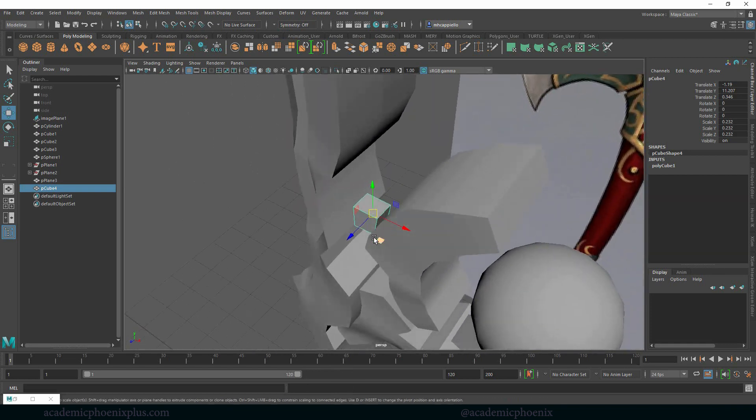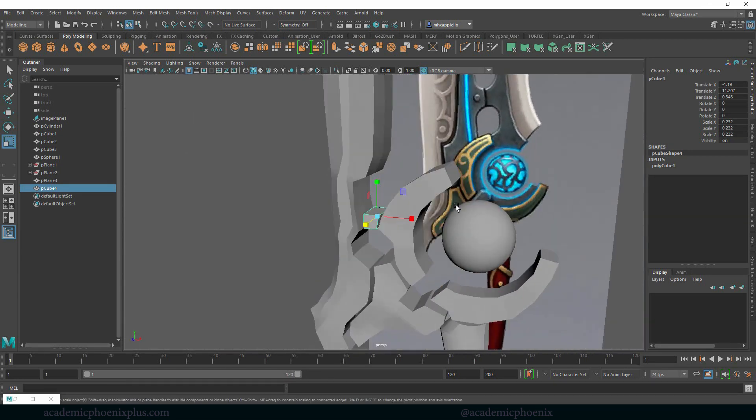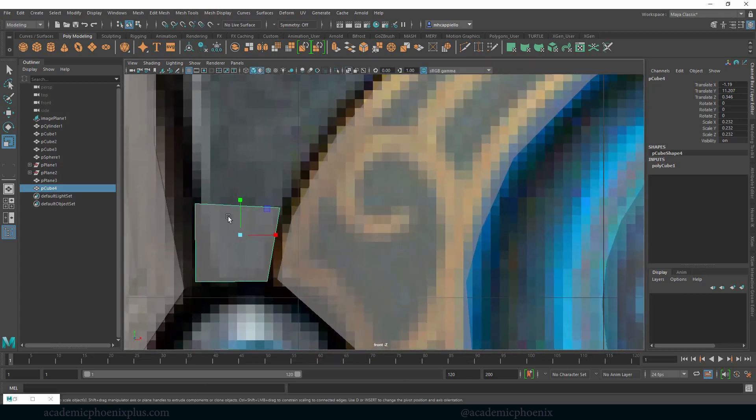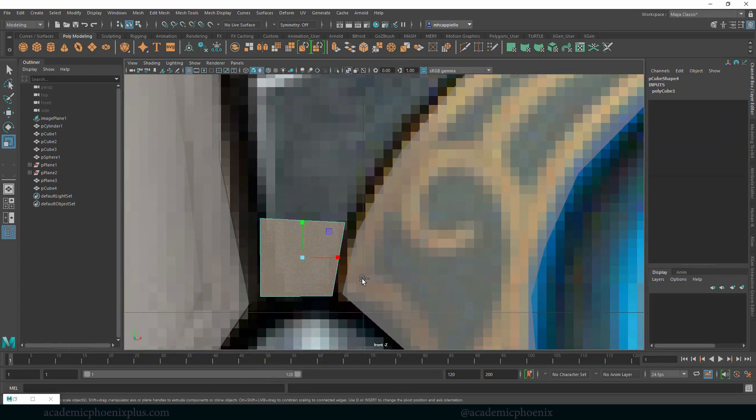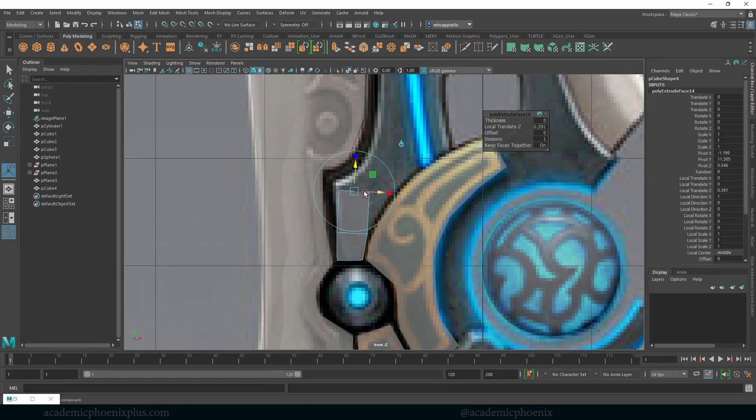Let's go to object mode. I probably want to make it a little thicker. So like before, let's grab a face, deselect, extrude, build, rotate if we need to, scale. Just like we did before — this is a similar method that we use for creating a car, creating a human. It's all very similar.